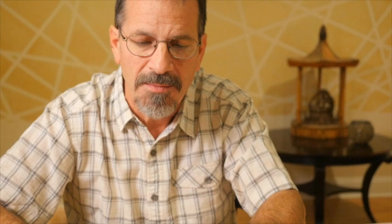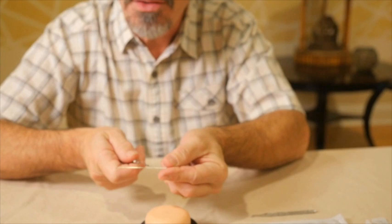That brings up the question of the different parts of the needle. There are basically two parts, but we talk about them as three parts of an acupuncture needle. There's the body or shaft of the needle, which is the actual needle itself. There's the handle, which will be either metal or plastic. And then there's the point of the needle.